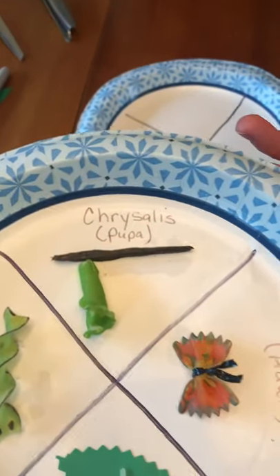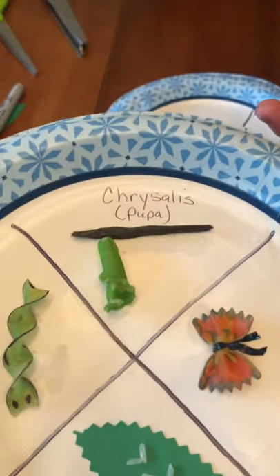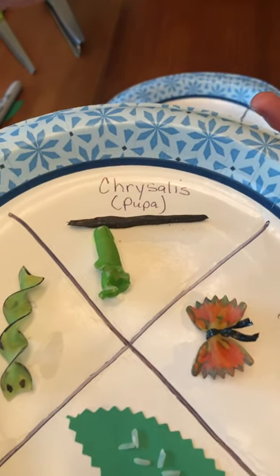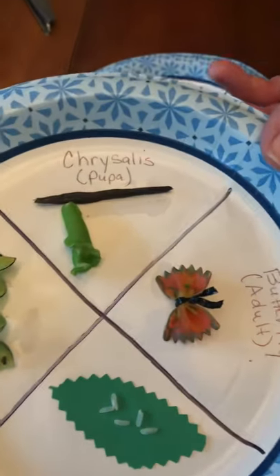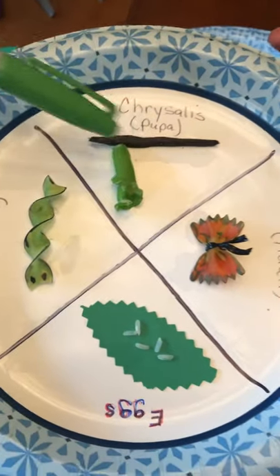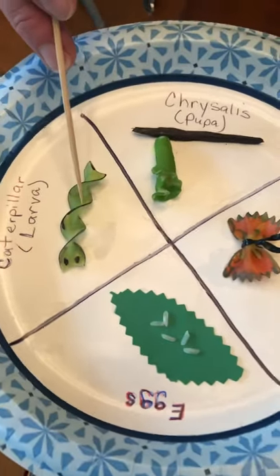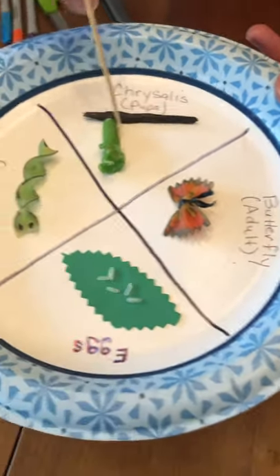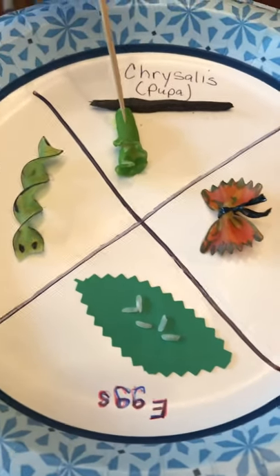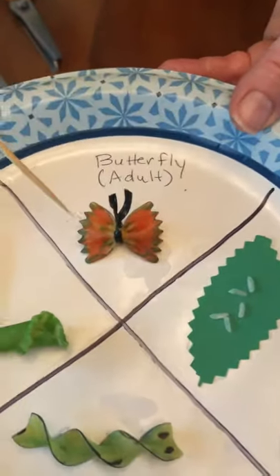The next stage of the butterfly's life is the pupa or chrysalis stage. I took a little twig I found outside — this happens to be a little piece of mulch from my garden. And I used this fun kind of curled-up pasta. I took my marker and colored it green to represent the chrysalis. When the caterpillar goes from being a caterpillar to forming a hard shell around the outside of itself in the chrysalis, it totally transforms. When it's in there long enough and its body has done what it needs to do, it metamorphosizes into a butterfly.